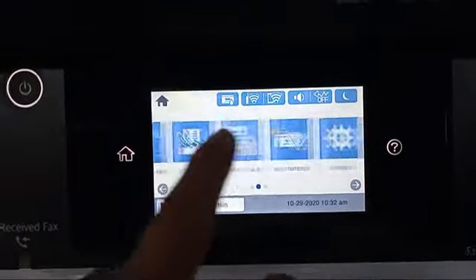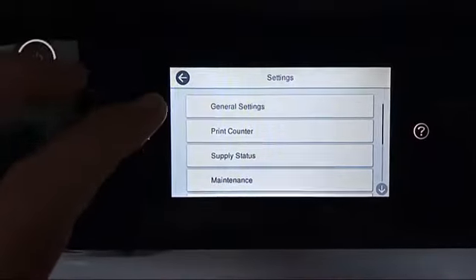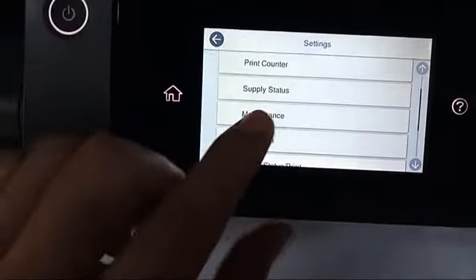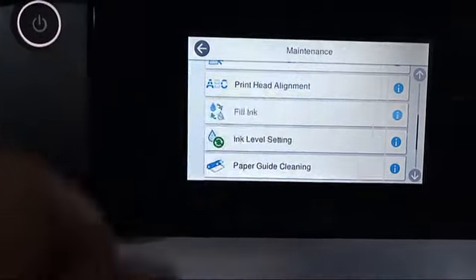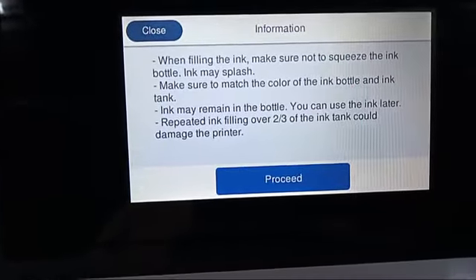It's time to refill some ink. Go to Settings, then Maintenance Settings, and select Fill Ink. Read the information and understand it.